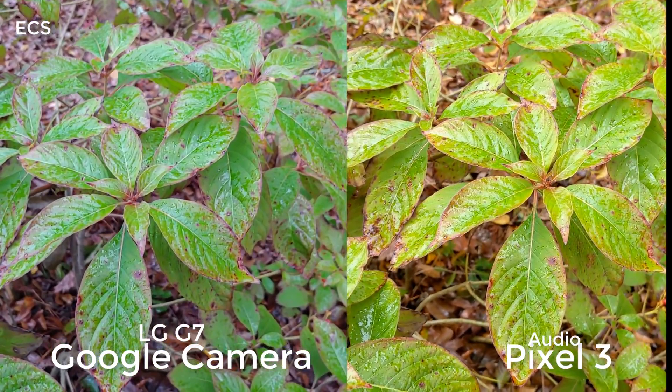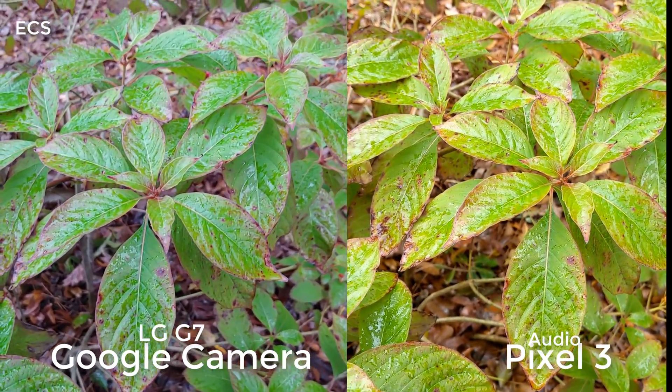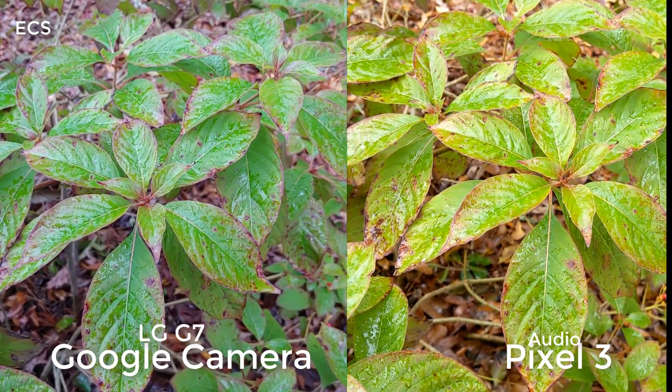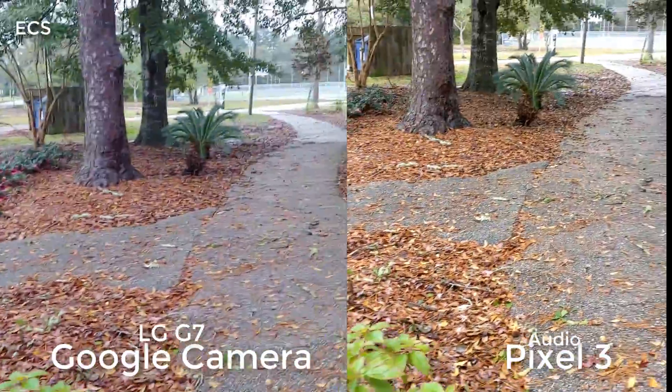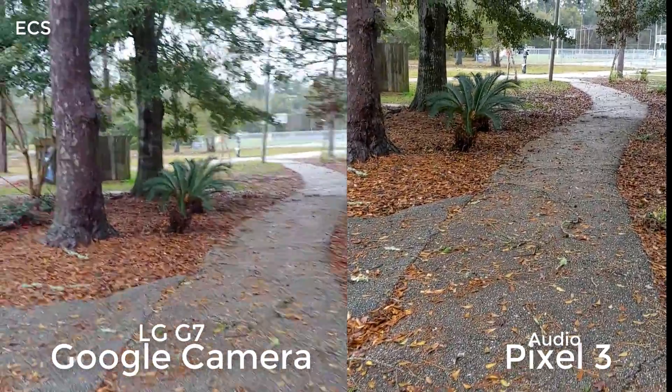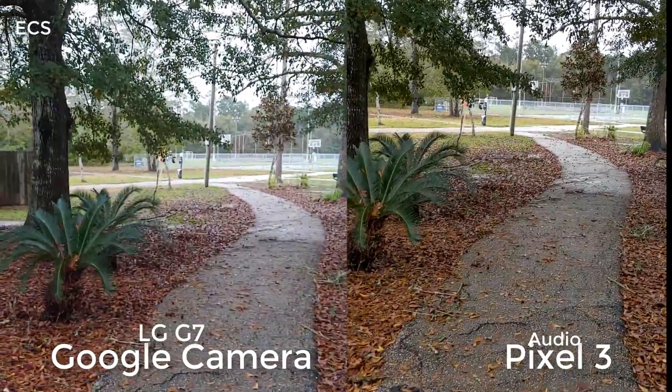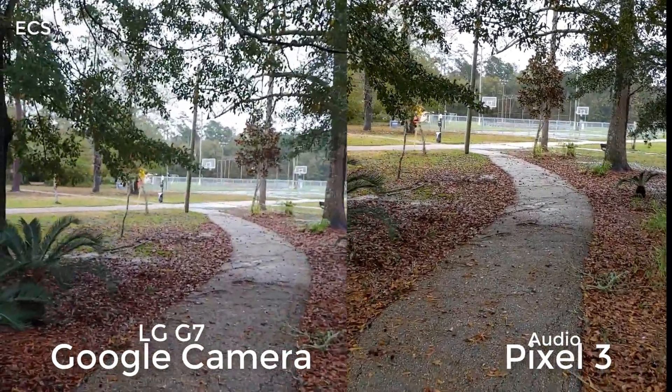Let's look at that plant. Is there a difference between both devices when you're looking at that plant? That is the real Google Pixel and the Pixel Camera app side-by-side with the LG G7.